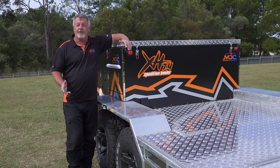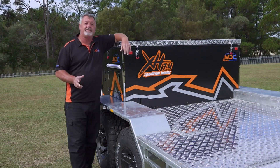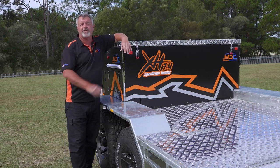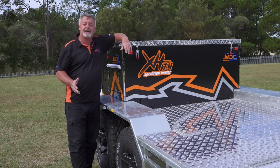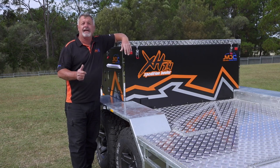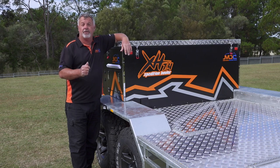There you go folks, that's the toy hauler all packed up, ready to travel. All you need to do is put your quads or your side-by-side on the back and you're ready to roll. For more information, go to marketdirect.com.au and check out our YouTube channel for all the other videos.